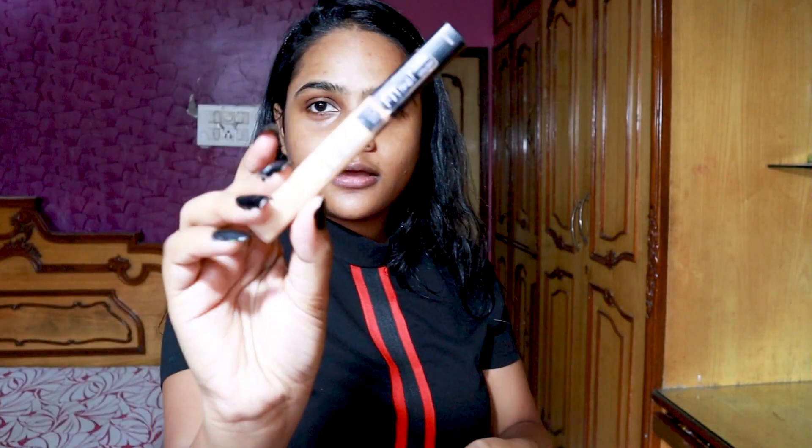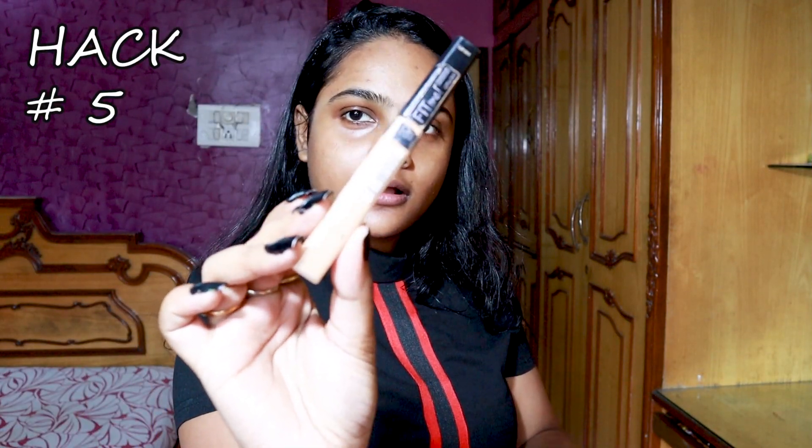The next hack is the triangle concealer hack. I'm using my Maybelline Fit Me concealer and instead of dotting it under my eye, I'm going to do an inverted triangular form. This gives you more coverage — also let it sit for 10 seconds on your skin for more coverage before you blend it out.